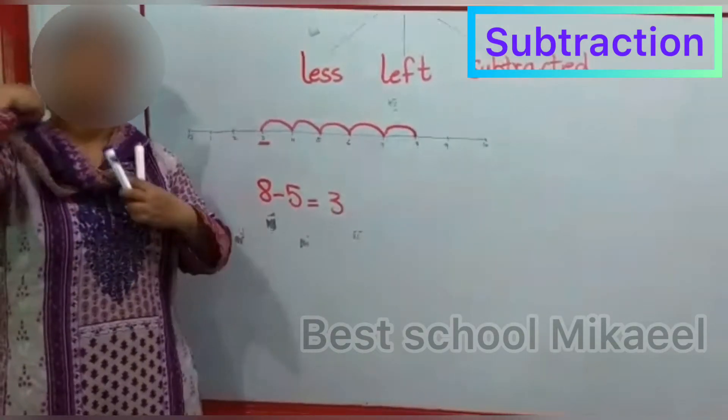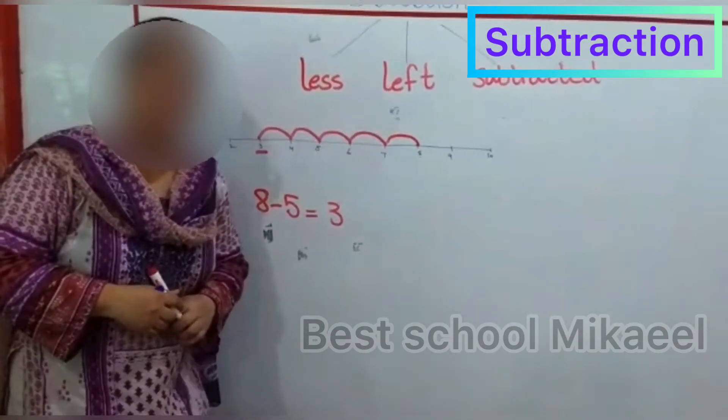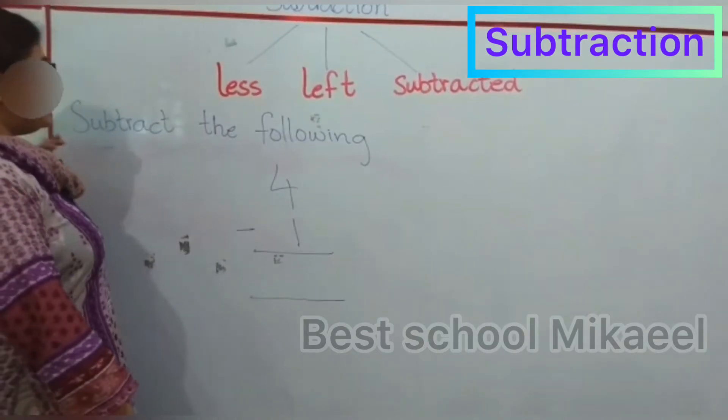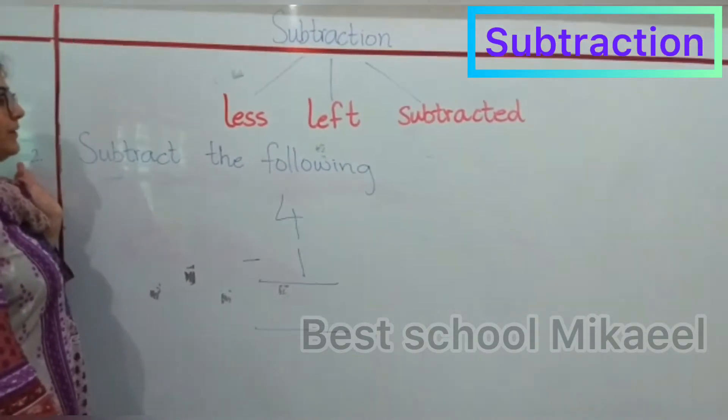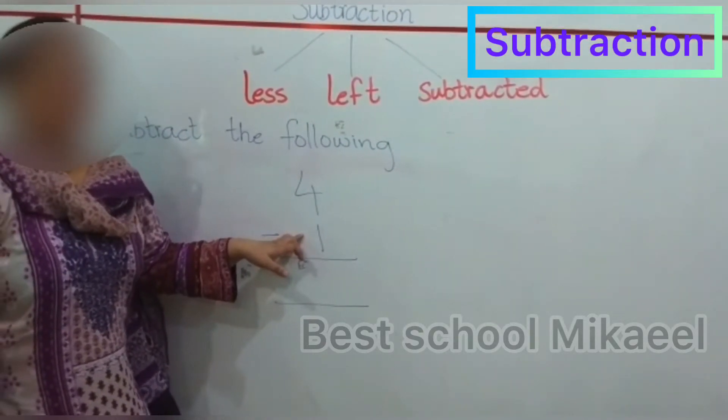So now in the next card, you have to do the dots method. In the next video, I will tell you how to use the dots method. In exercise 2, you have to subtract the following. I am doing the first part only and you will be doing the rest.